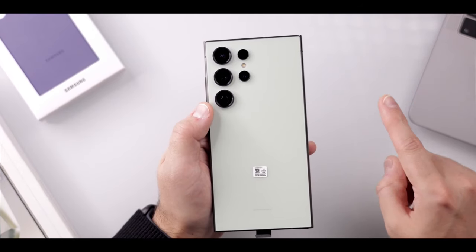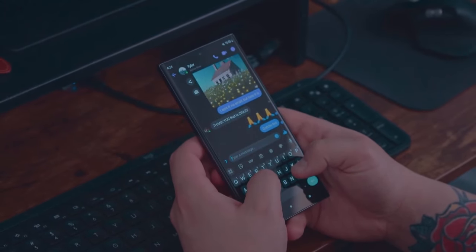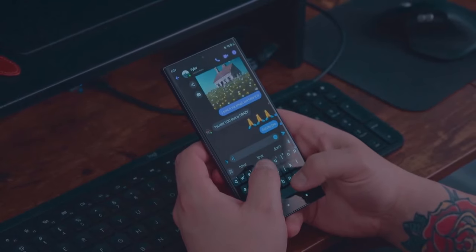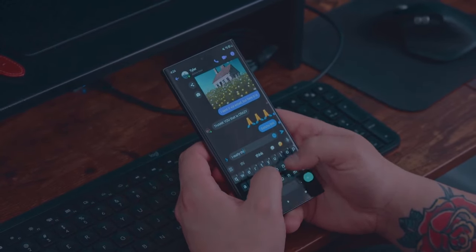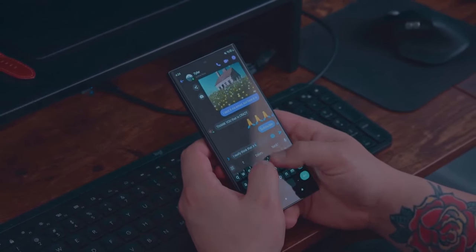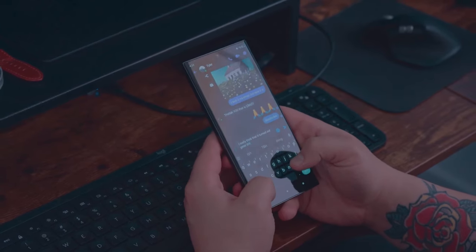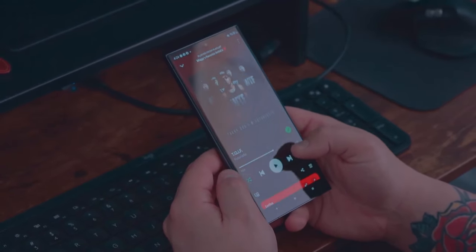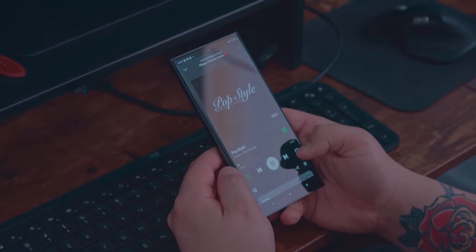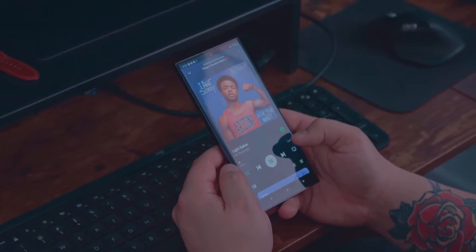This year you can also record in slow-mo from the get-go in 4K at 120fps. Finally, on the S24 generation you can get Super HDR preview on the viewfinder, in the gallery, and in supported third-party apps, aiming to provide more natural, brighter highlights. So there you have it — the Galaxy S24 Ultra should be more durable, some people may prefer the flat screen, and of course you have all of those AI features to play with. Let us know what you think, and I'll see you on the next one.